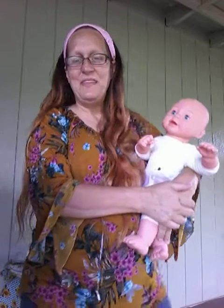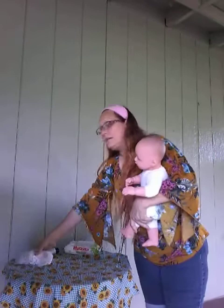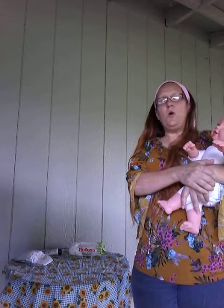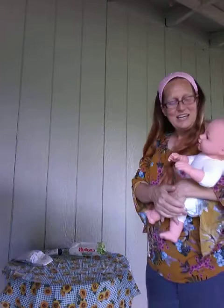The first thing you always want to do when you're changing a baby's diaper is make sure that you have everything ready before you start. I have a clean diaper, some wipes, and some diaper rash medicine if you need it. Always make sure you have everything ready because you never want to leave the baby unattended, not even for a second. No matter how safe you think a child may be, accidents can happen.